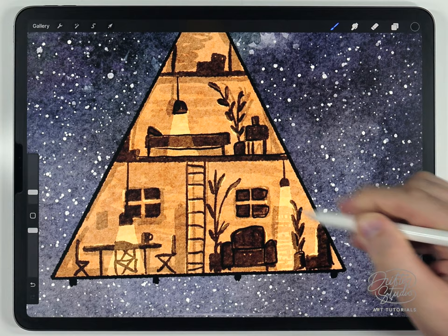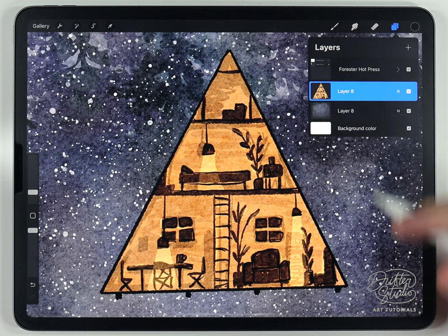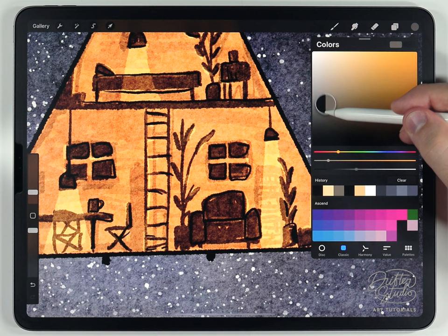The house is now pretty much done, so merge all the layers together to keep the layers panel organized. With everything on one layer it's much easier to adjust colors — in this case, making it a little more orange. You can also add a small staircase in the front using the Forster fine liner and two different shades of a warm brown tone.